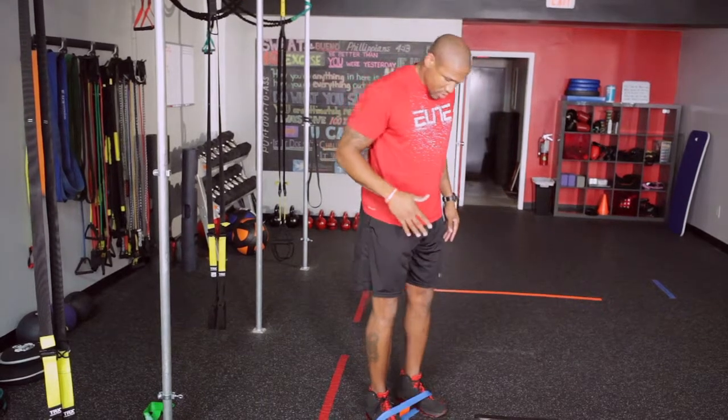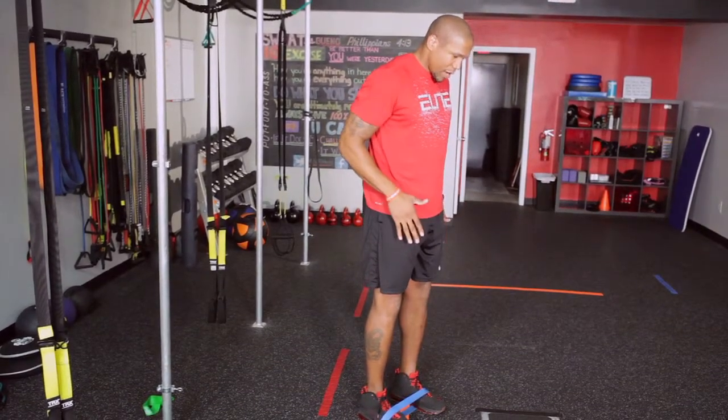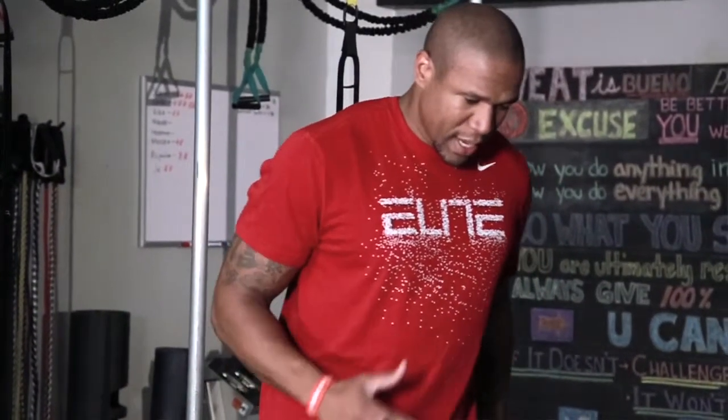So what I do is put the band on around the ankles, and just like a sprinter would, drive up that right leg and left arm pull up, out in front, and then back down. Up and down.